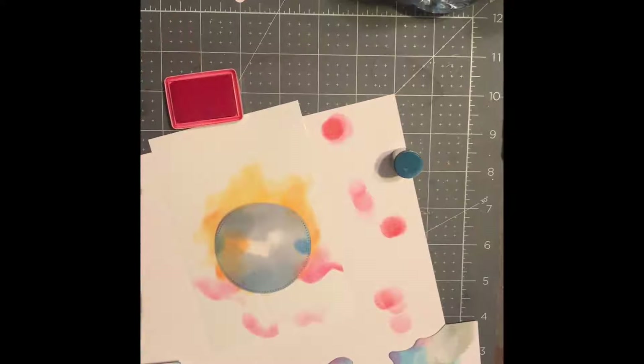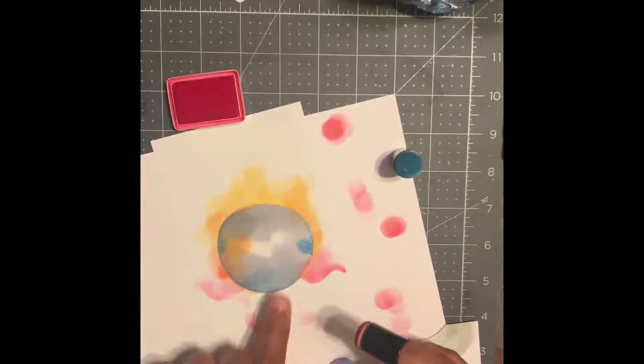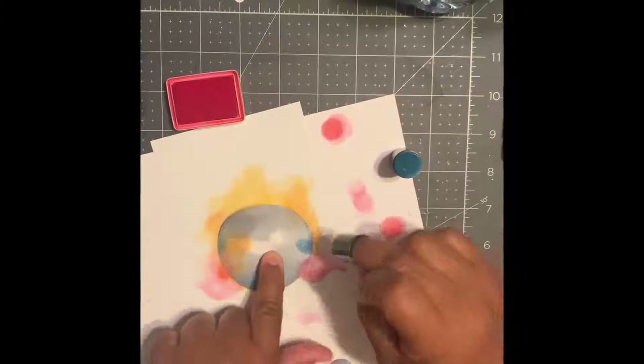You can kind of highlight the red areas that you want more, especially around where your sun is going to be. Just hold that stencil in place and make sure it doesn't go anywhere.